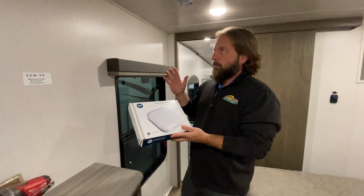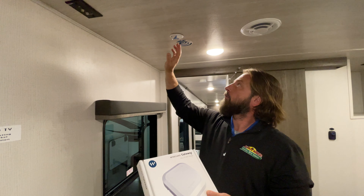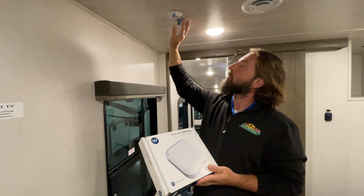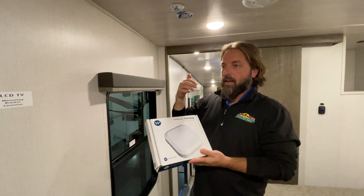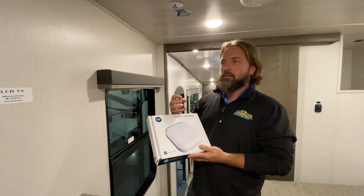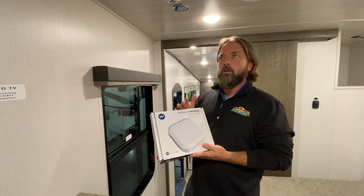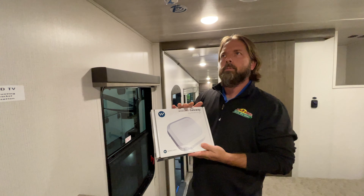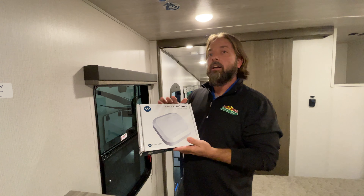First off, on some of the Keystone products we carry — Cougars, Montanas — they are pre-wired, and you may see it in your ceiling for the Winegard 4G and Wi-Fi gateway. It's a Wi-Fi extender basically that can pick up the campground signal and amplify it. This one also has a 4G SIM card slot so you can use Verizon or other carriers, and I believe they also have their own service option, to convert cellular signal to Wi-Fi in the camper.